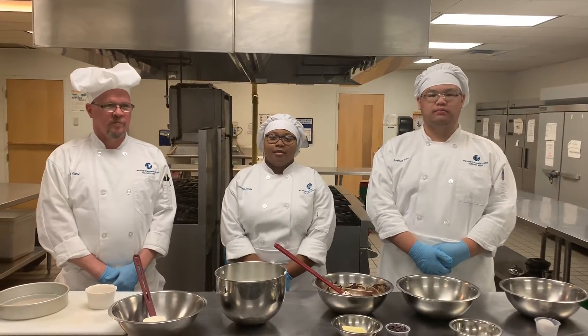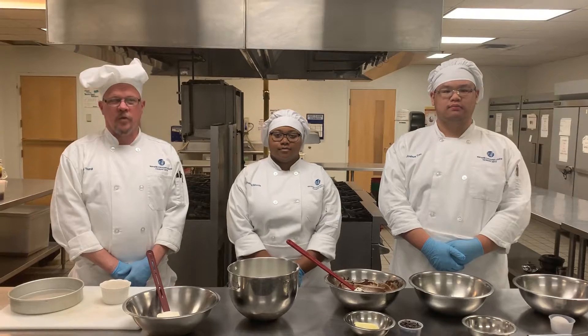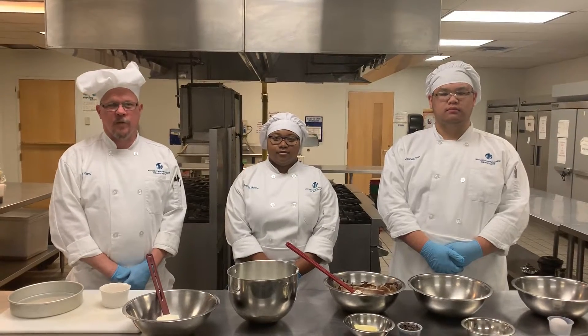Hello, my name is Joshua Tran. Hi, my name is Shantel Morris. My name is Carl Young. We're here to teach you how to make flourless chocolate cake.